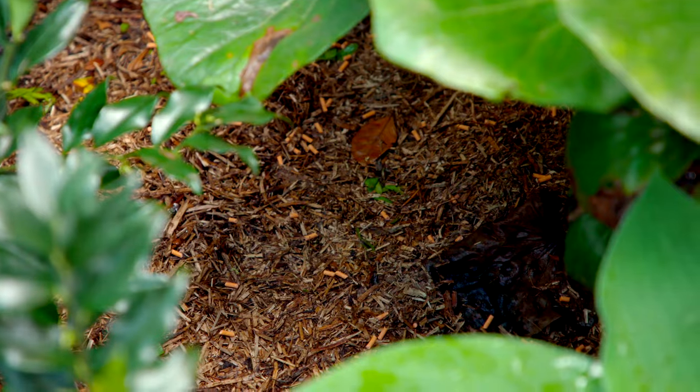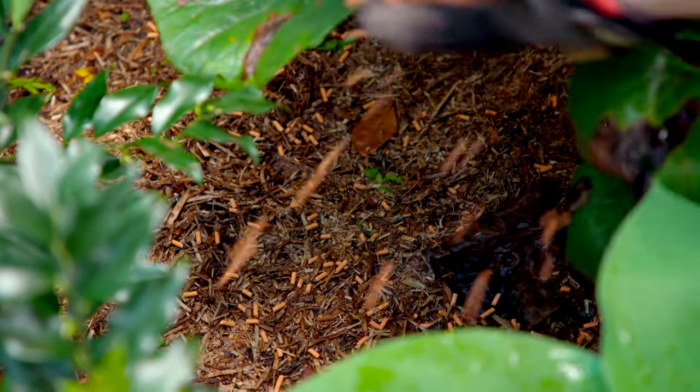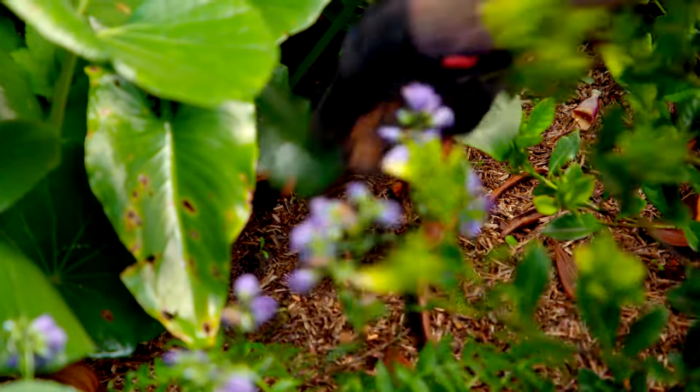I'm using one that is iron-based, because it's fine around household pets like cats and dogs. You'll want to be applying this every time it rains.